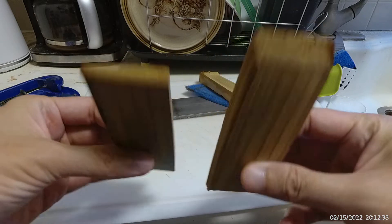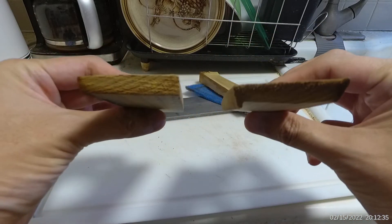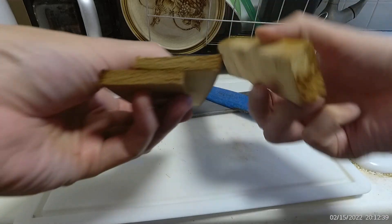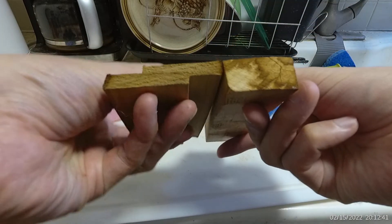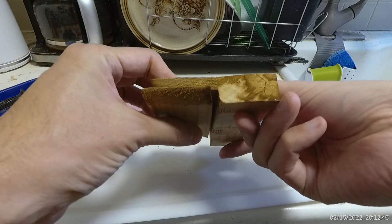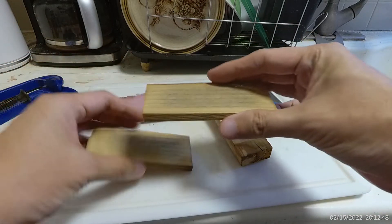It's still a bit moist but look how much I compressed this. This was about the original size. Down to half.